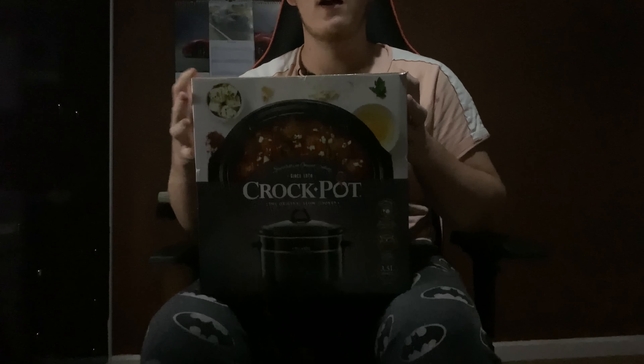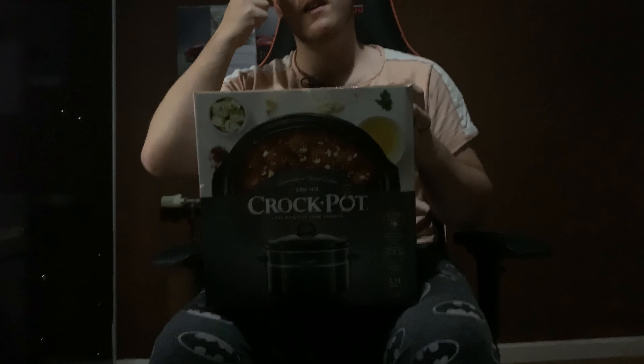Alright, what's going on guys, welcome back. So at the end of the video I'm going to be unboxing and reviewing the Crock-Pot slow cooker. Here she is — I got her for £18 from Tesco on offer. I'm pretty sure it was £40 or more originally, but it was £18 on offer, so I grabbed this while it was on offer.